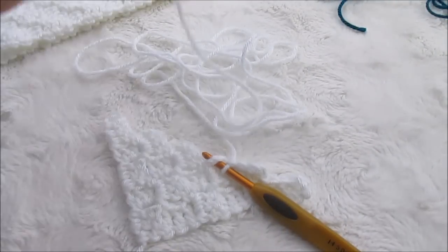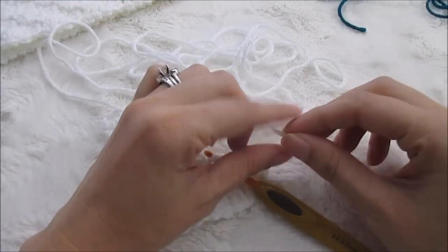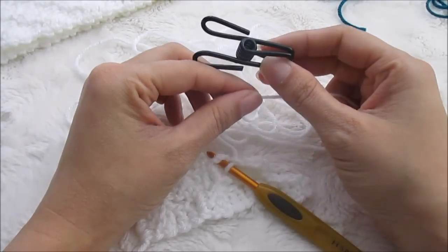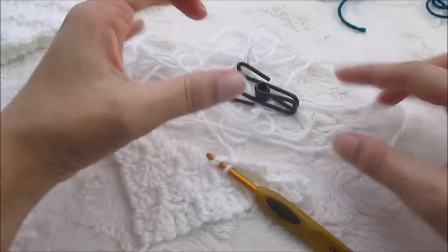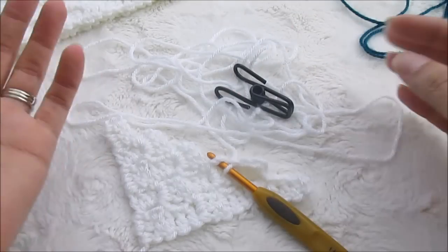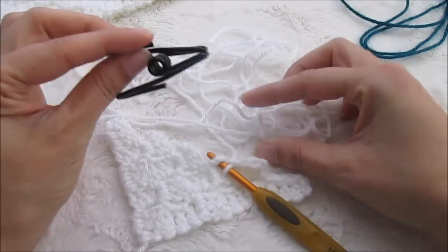So I've cut my white yarn. I'm going to use a bobbin — bobbins are essential, especially if you're not carrying your yarn far. Bobbins are very helpful because instead of every time you turn your piece having all the yarn get tangled — blue in here, purple, pink — every time you change direction, your yarn gets more and more tangled. So I use these little bobbins.